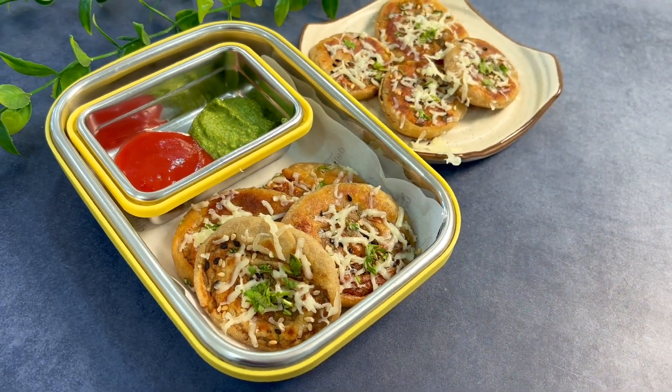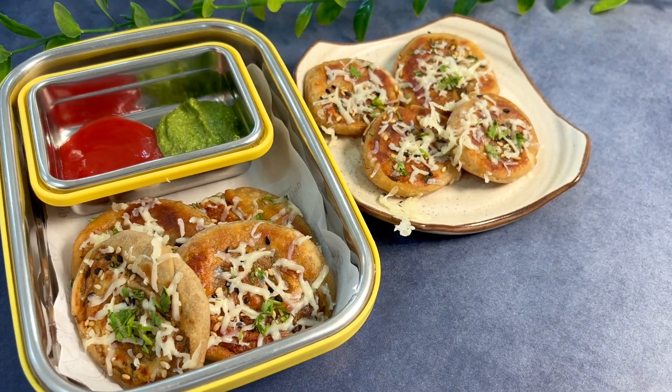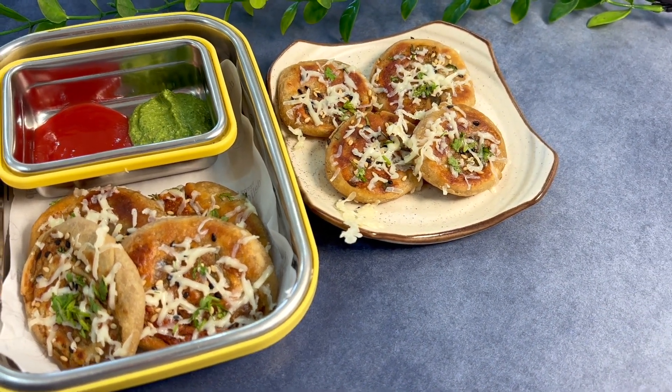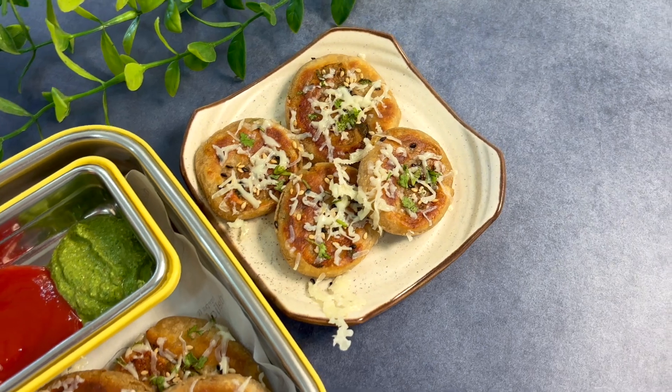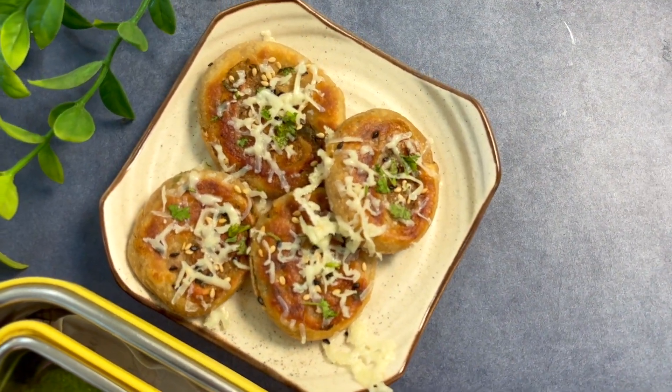Aata lagana hai jo ghar pe mostly rehta hi hai — gehun ka aata — aur potatoes ko boil karke ready rakhna hai. Baaki ka procedure is tarah simple, quick hai. Basic masale use kiye hain aur aasaani se ready ho jaata hai.